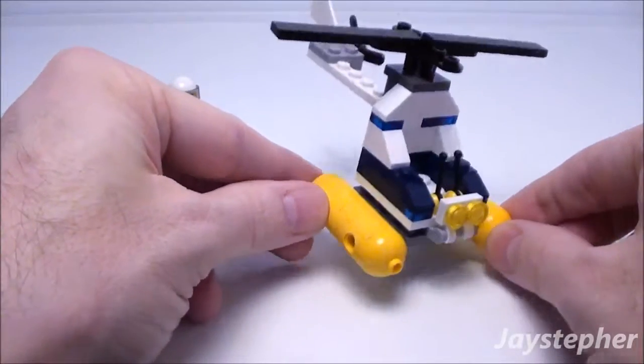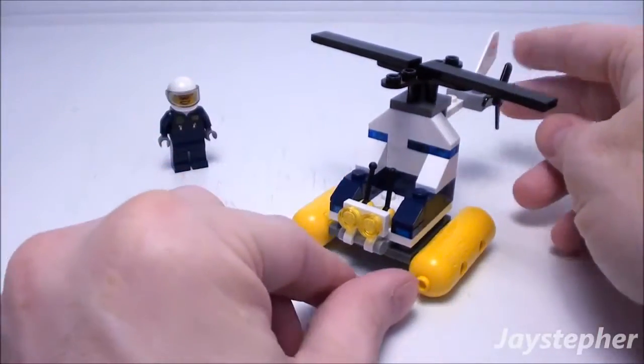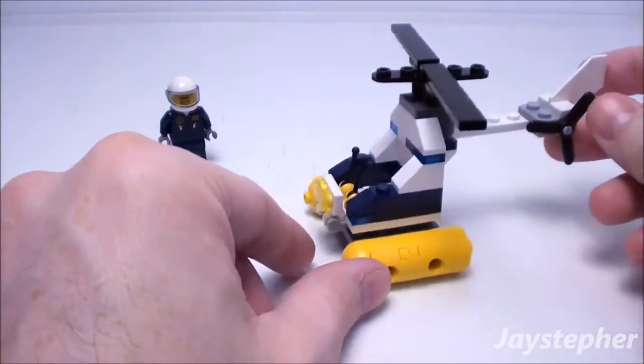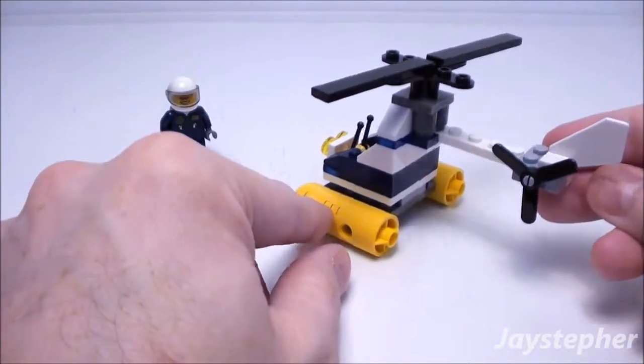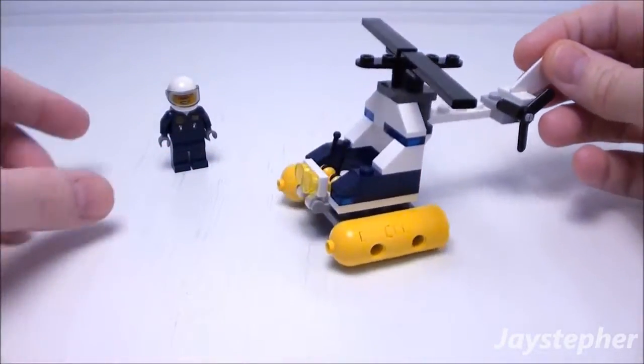It is made to land on water. We have a set of lights on the front. Top and rear props. It's a basic build.